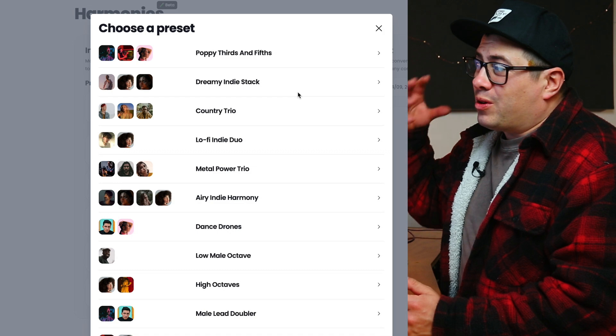Let's add a drone now — we're going to go root drone, so it should just be a D note. Let's pick another vocalist — let's go with Travis and check out what Trav adds to this. That's kind of cool.